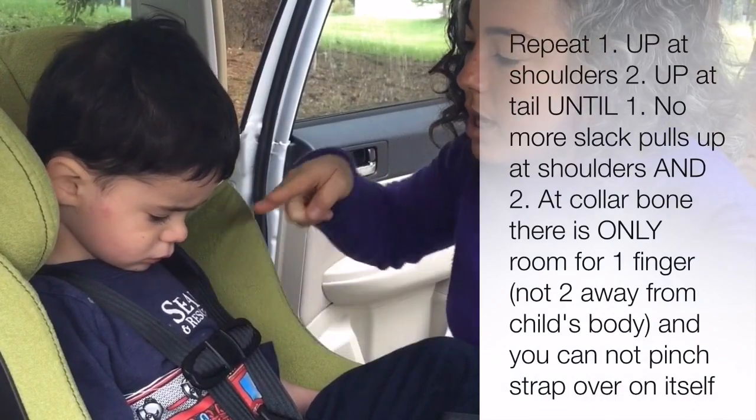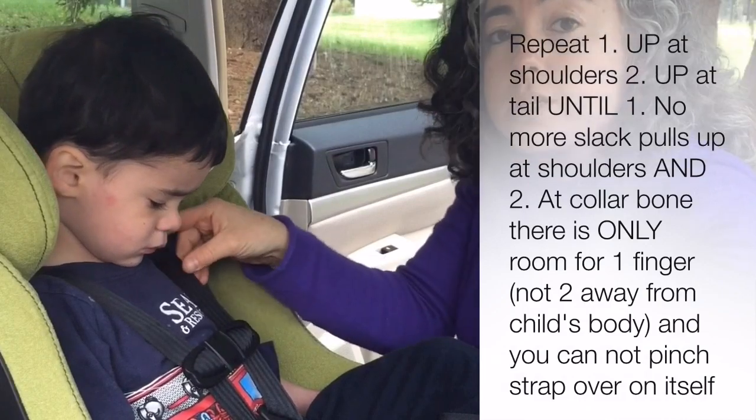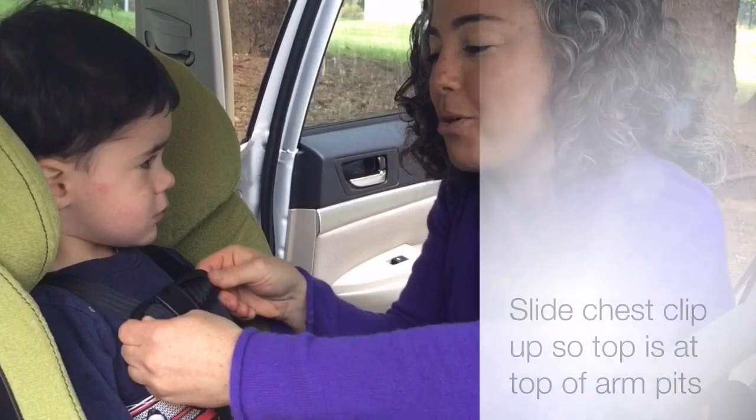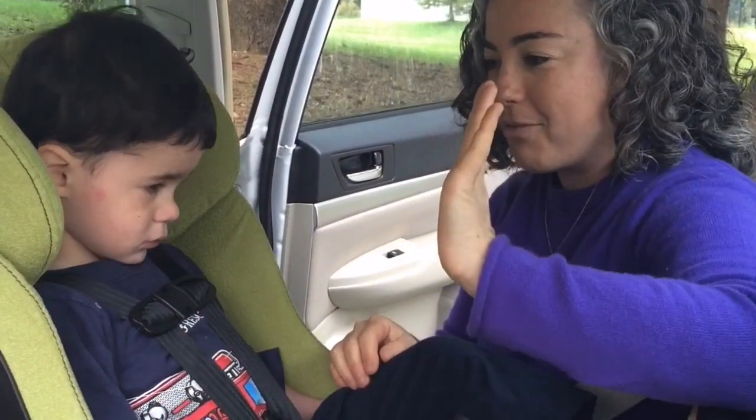A finger fits at the collarbone — not enough room for two sticking out, and also not enough room to pinch the strap over on itself at the collarbone. Then we move the chest clip up so the top is at the top of the armpits, and we're ready to ride.